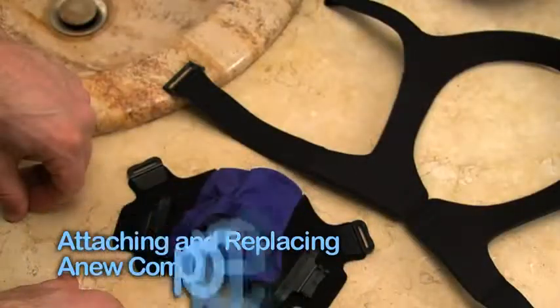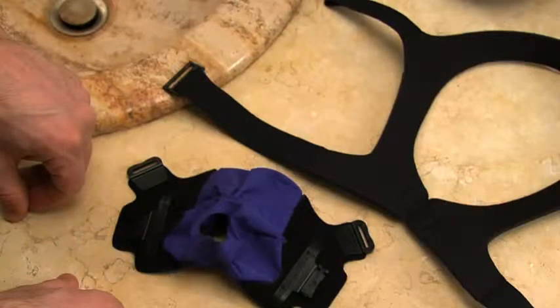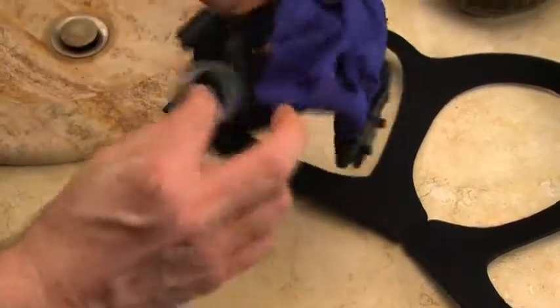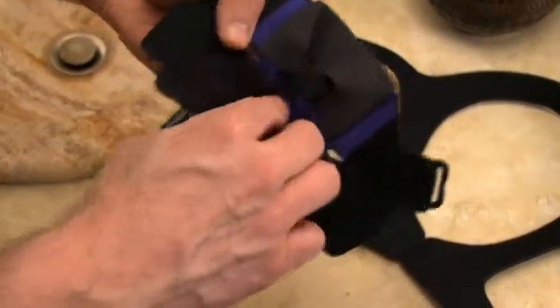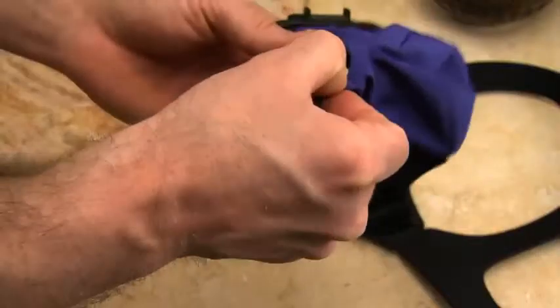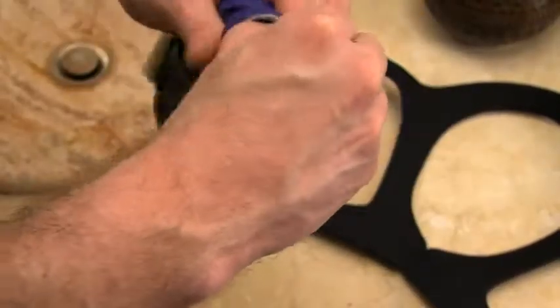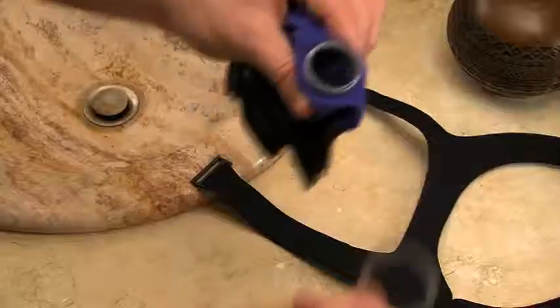Now we will demonstrate how to attach your 90-degree elbow AAV swivel to the mask. The same process is used for all sizes. First, direct the threaded piece through the inside of the oral interface and out the hole in the front of the mask. Second, place the washer over the threads to ensure that the fabric does not ride up onto the threads.